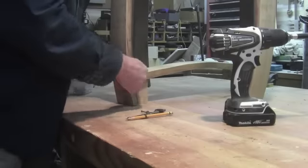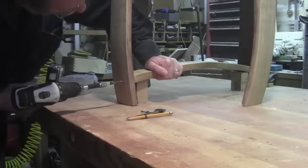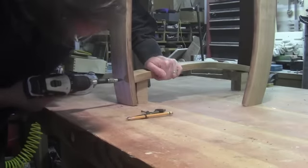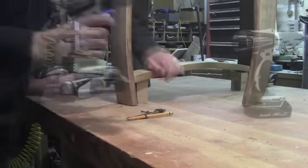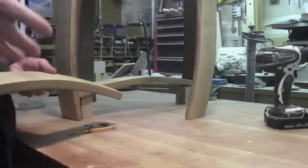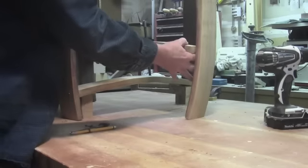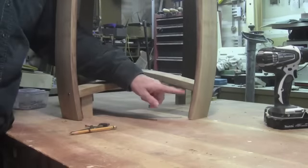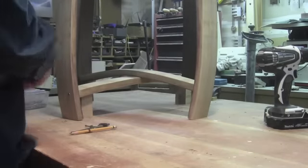Once I have a fit that I like, I'm just going to put in a single screw on either side to hold it while I lay out the second stretcher. I'm going to do the second stretcher just like I did the first one, except I'm going to have it rest directly on top of the stretcher below it, and I want to make sure my distance from the table to the bottom of the stretcher is the same on both sides.